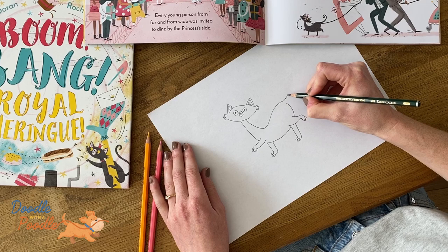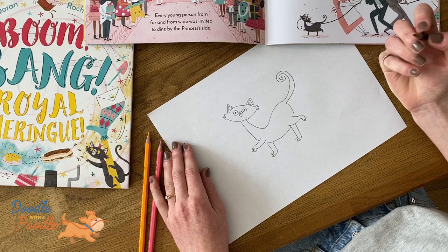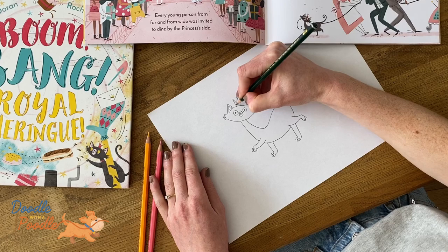And now for the fun bit — we'll do the big curly tail. And a royal cat has to have a crown, so we'll do this with three little points and little dots on the top.